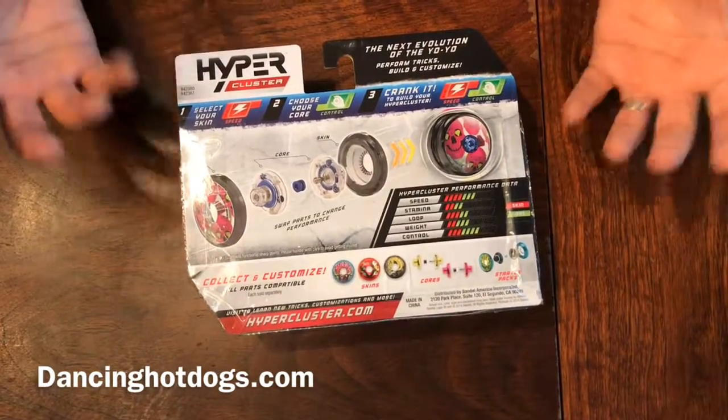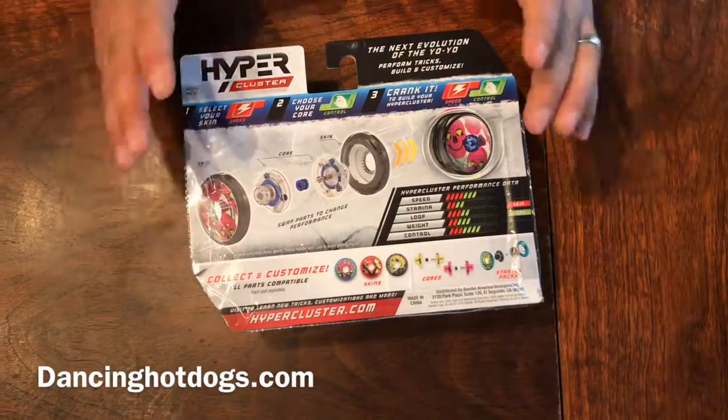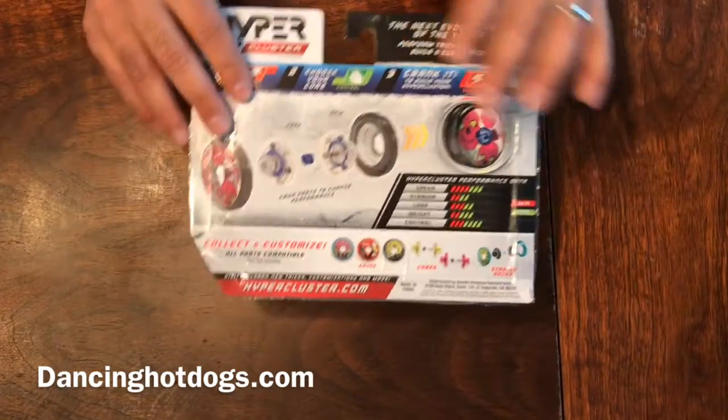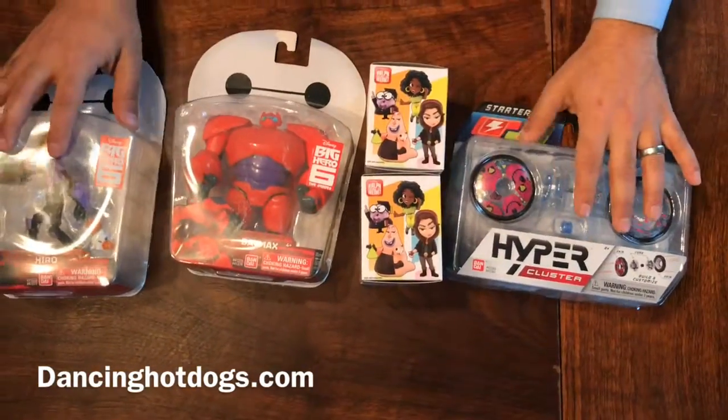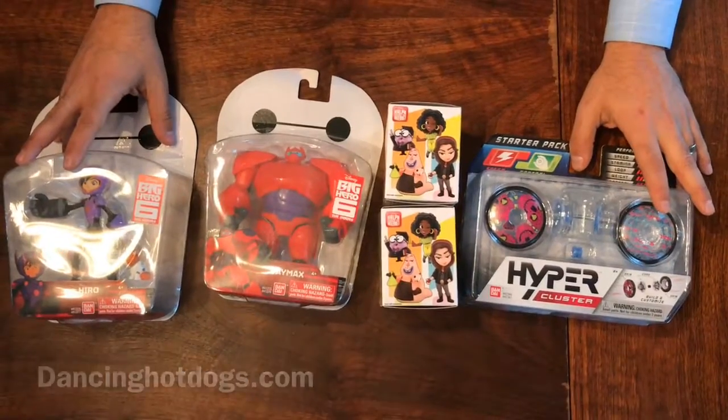This is perfect for somebody that doesn't want technology in their life — these toys are timeless. All the toys we have here are perfect regardless of what holiday you're celebrating. You can find something that's perfect for you.